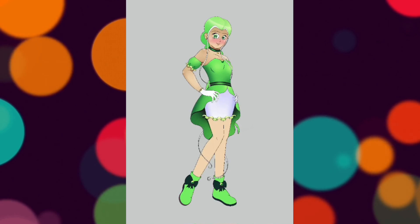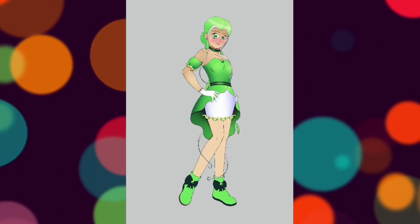Please let me know which character redesign is your favorite so far — Mew Ichigo, Mew Mint, or this one, Mew Lettuce.